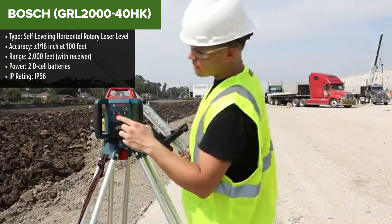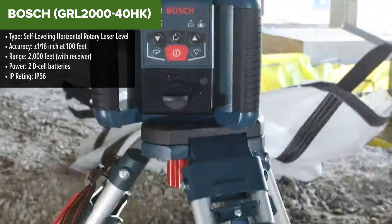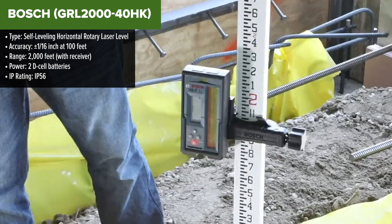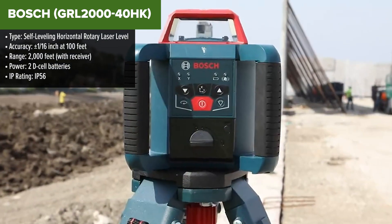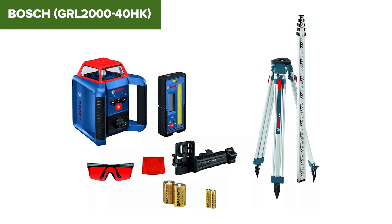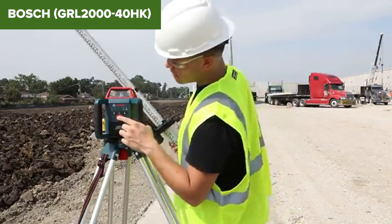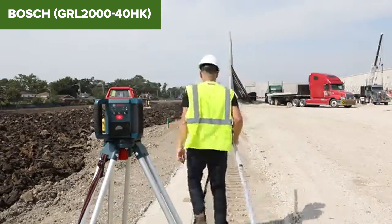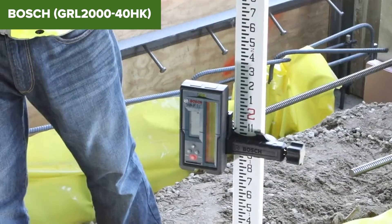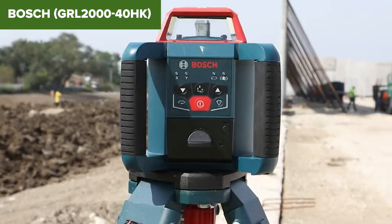Coming in strong is the Bosch GRL 2000, a powerhouse rotary laser level built for serious contractors. With a range of up to 2,000 feet, it can handle just about any outdoor job. It also features dual-slope capability, so you can tackle more complex grading projects. Its main downside is the red laser, which again isn't the best for outdoor visibility. While it's more precise than most at plus or minus 1/16th of an inch, its 30-hour battery life could still be improved. But for its price and performance, the Bosch GRL 2000 is a fantastic tool for professionals.